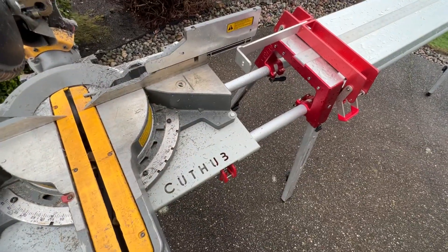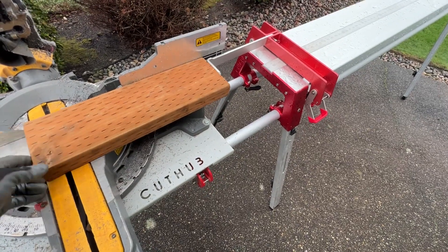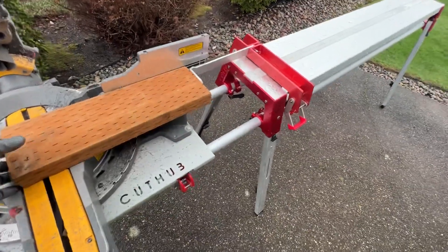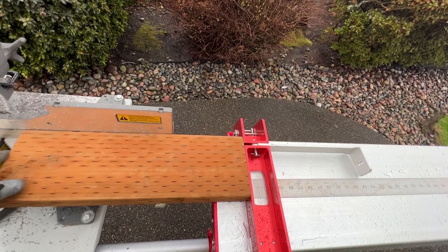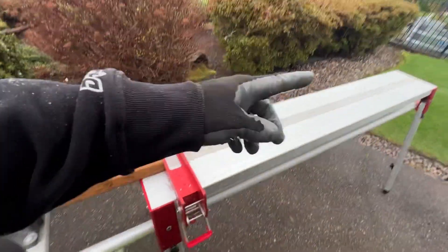I thought it was kind of cool and I don't think I've ever shown this, so I just thought I'd give you a quick rundown on it. Just like that, you can make as many cuts at that length as you need to, then you can adjust it, get your other lengths, whatever. We do this quite often. Sometimes we use this part if we're running longer material — we don't need it, we can flip it out of the way, run it all the way to there if we want, or just move this accordingly.